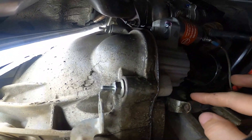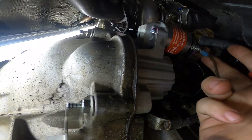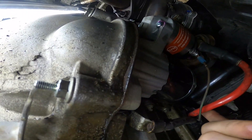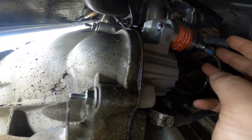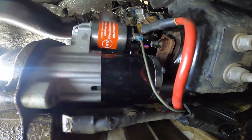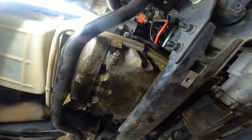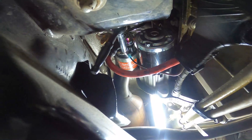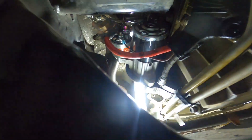I'm going to start by removing the harness. We have the ground right here, the signal wire that connects to your ignition switch, and this red wire right here is your main power lead that goes directly to the battery. The signal wire is a 10 millimeter, so that's going to be the first one I start with. My battery is actually removed from this vehicle, but make sure that at least your negative battery cable is disconnected before going any further with this repair.